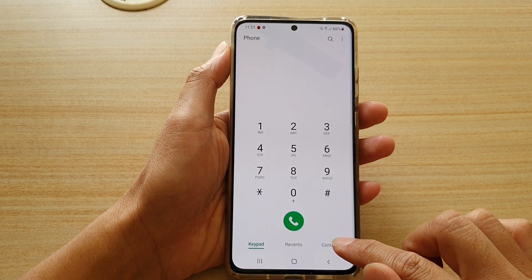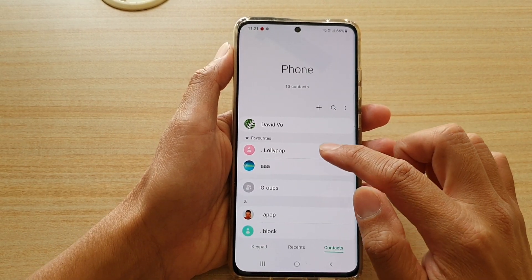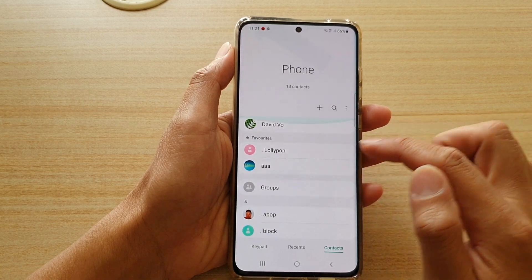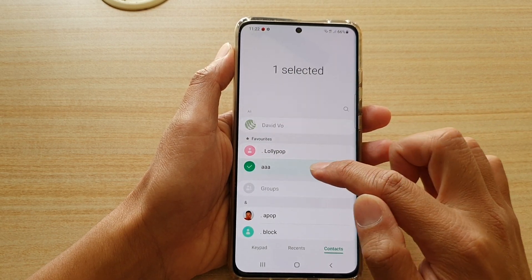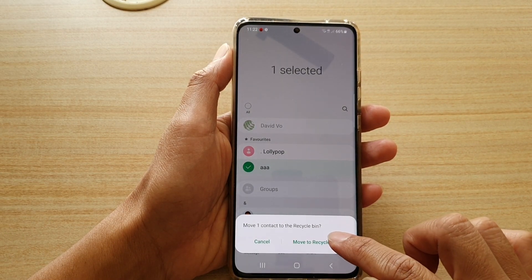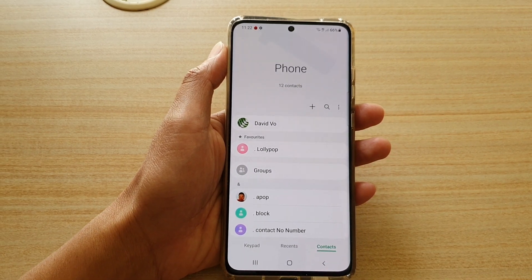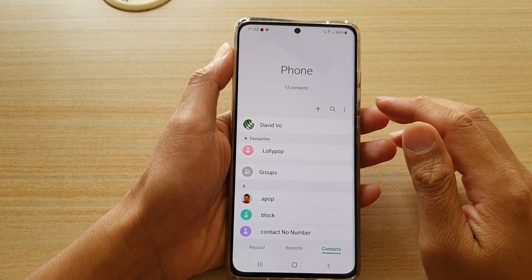Next, tap on the contacts tab at the bottom and then touch and hold onto a contact that you would like to delete. For example, this one right here, and then tap on delete and tap on move to recycle bin. Now they are not immediately removed from your device — instead it is moved to the recycle bin.